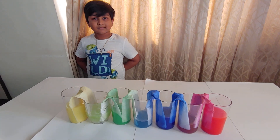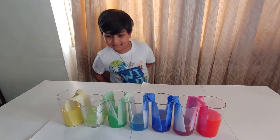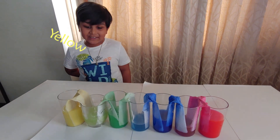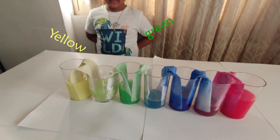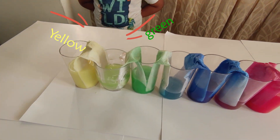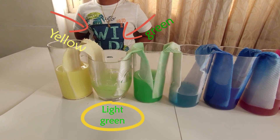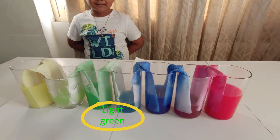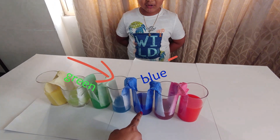You can observe one more thing that happened here. The second observation is: what is this color? Yellow. And what is this? Green. When the yellow and green mix up, they form another shade of green — light green. What is this color? Green. And this is? Blue.